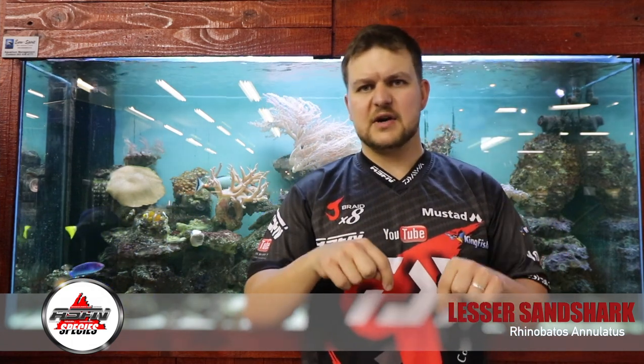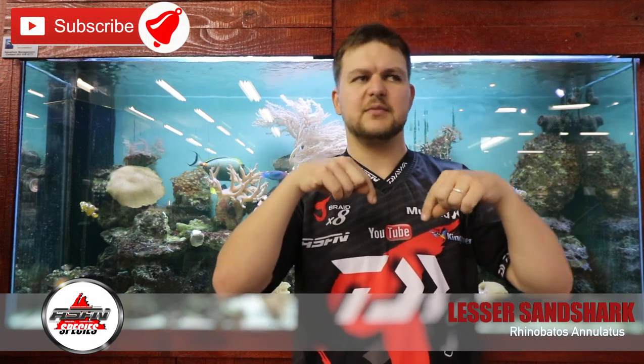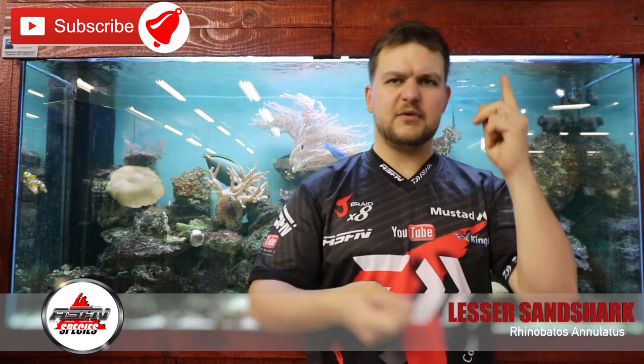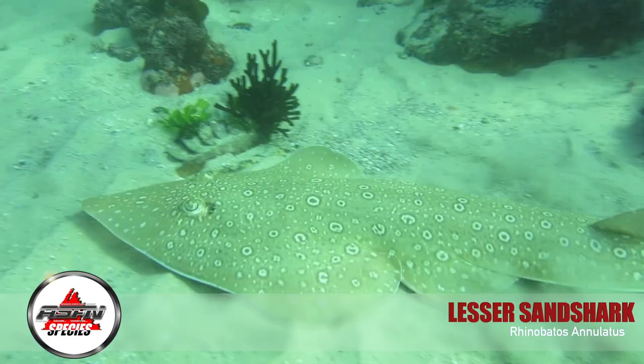Remember to like and subscribe and click the little bell icon — that just keeps you updated whenever we have a new video pop up into your feed. What we're talking about today is the lesser guitarfish, otherwise known as the lesser sand shark.